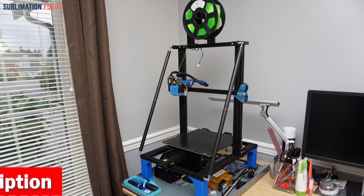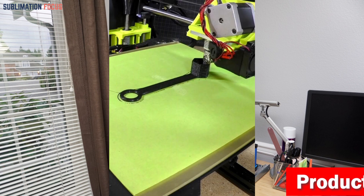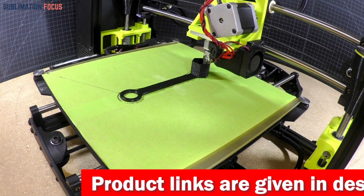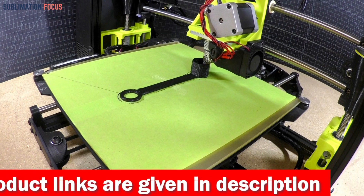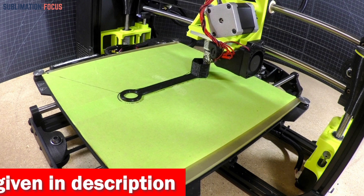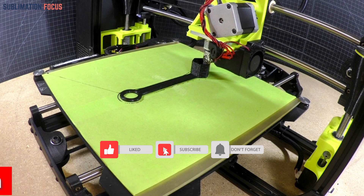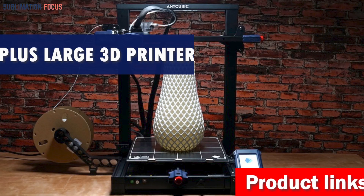Its auto leveling system and steel spring PEI sheet bed make printing more accessible and precise. The all-metal direct drive extruder and 300 degrees Celsius high-temp nozzle allow you to print various filaments including PLA, ABS, TPU, and more. This 3D printer is specially designed for printing helmets, as it can easily handle stiff and flexible filaments. It combines speed, precision, and versatility, making it an excellent investment for anyone who wants to create custom helmet designs.